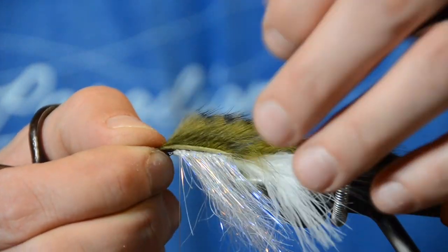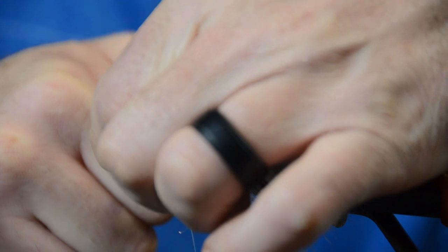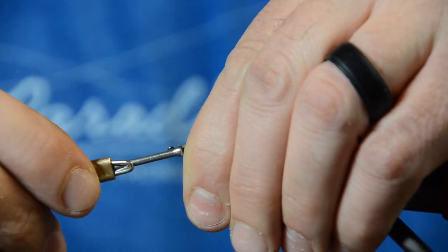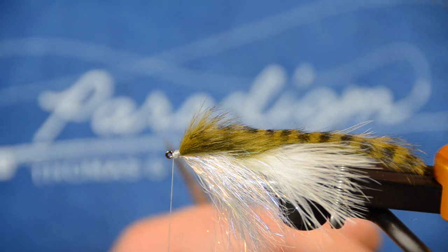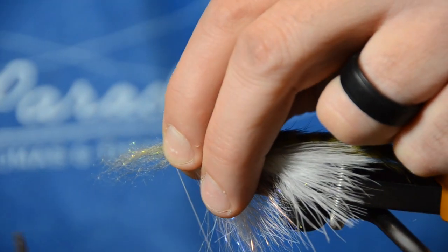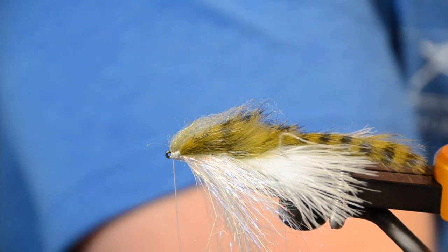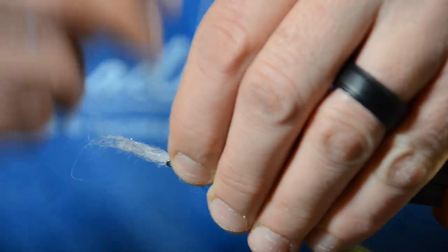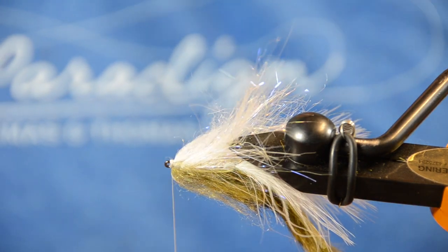Now lay the rabbit strip right over the top. Take one, two, three turns over it, then trim the butt end of the rabbit fur. Make sure it's cinched down tightly with several more tight wraps, then half hitch it again. Now finish this section of the fly with a slight collar. Because this is olive and white, I'm going to use a very small amount of olive laser dub on top. I feel I have more control doing top and bottom separately. Then a little bit of white on the bottom — invert it once or twice, peel it back, take your whip finish.